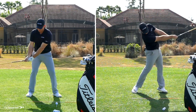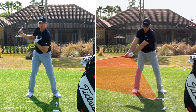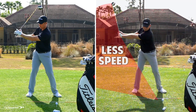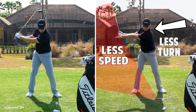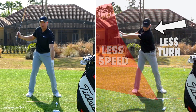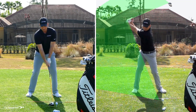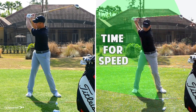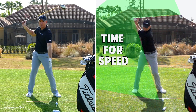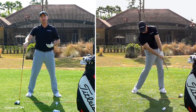If I stop my swing here and this is as far as I go back, my shoulders haven't turned very much, my hands haven't gone very far back, and I only have from here to contact to accelerate this club — a very short amount of time. If I let my hips, shoulders, and arms go farther back, now I'm creating more room to accelerate the club. The more room you have, the faster you're going to swing with the same amount of effort.